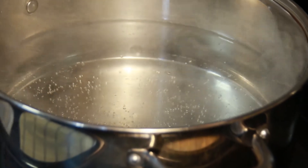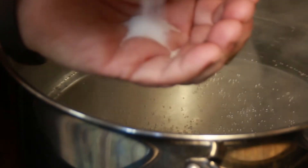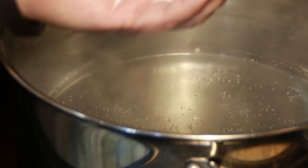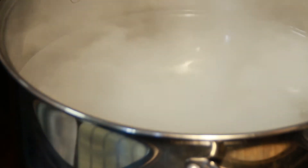We're going to start by boiling water — half a pot of salted boiling water. It probably takes a good tablespoon of salt, because you want your noodles to get seasoned.